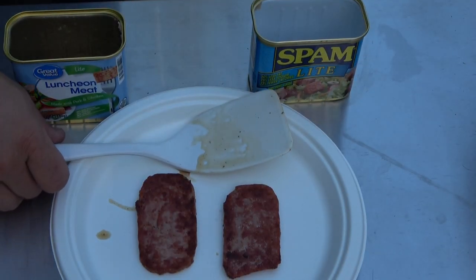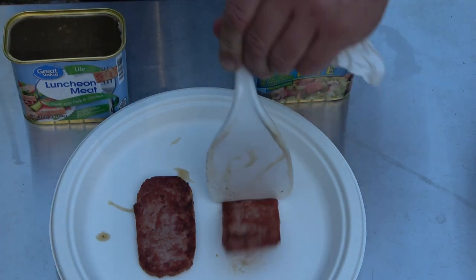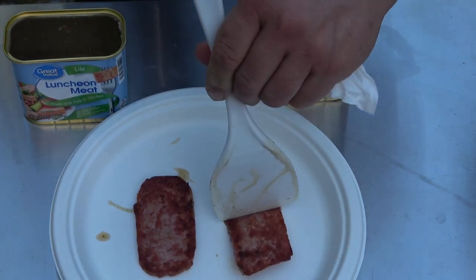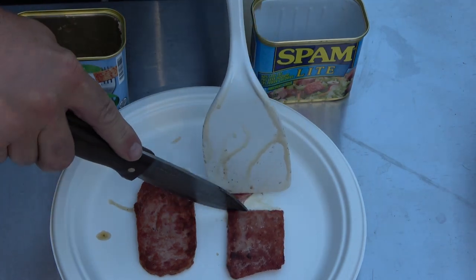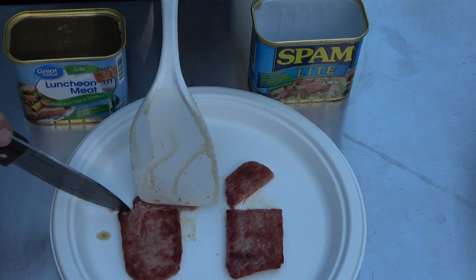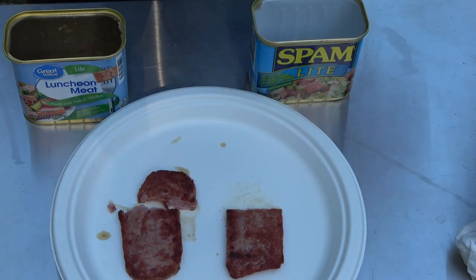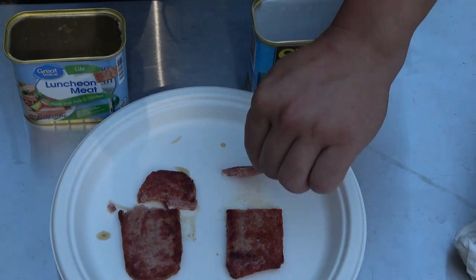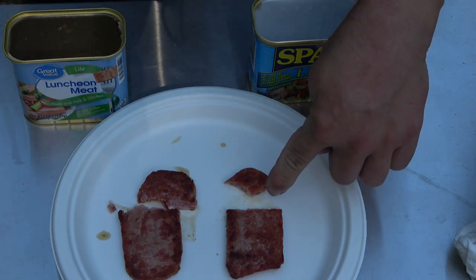All right, let's give these guys a taste once heat has been applied. So we got the Spam right here, which doesn't want to cut unfortunately. Wow, it's hot. Wow, it's really hot. It tastes like hot Spam.